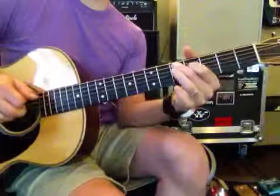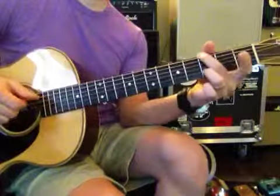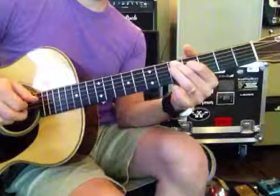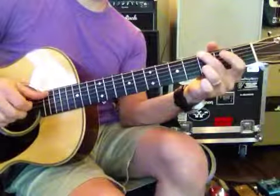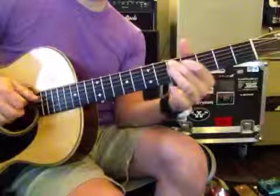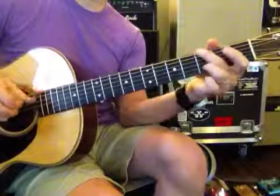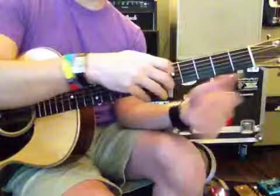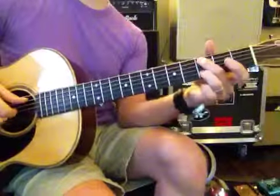And then you start putting the bass notes in there. And where you put that A note is kind of tricky too, this open A note. So, and then you go to the C.